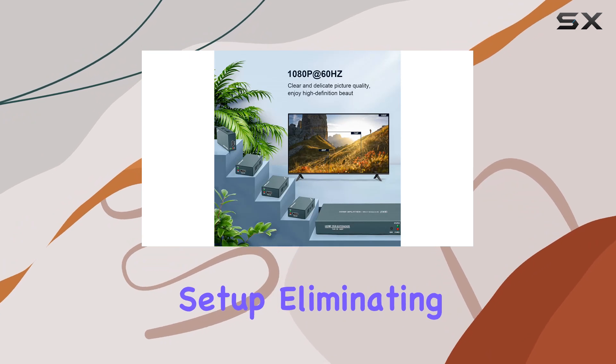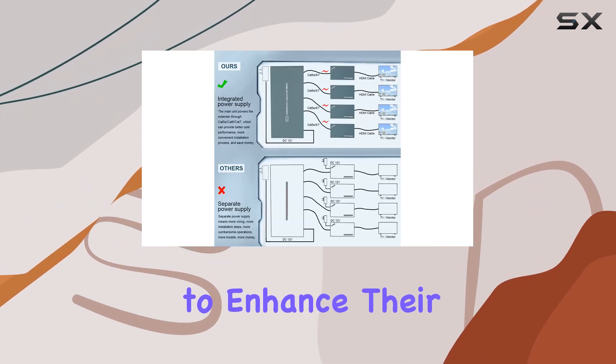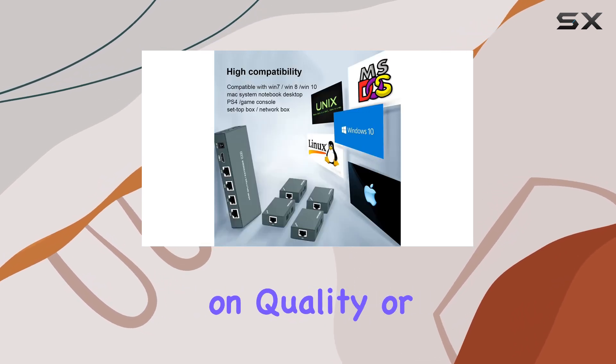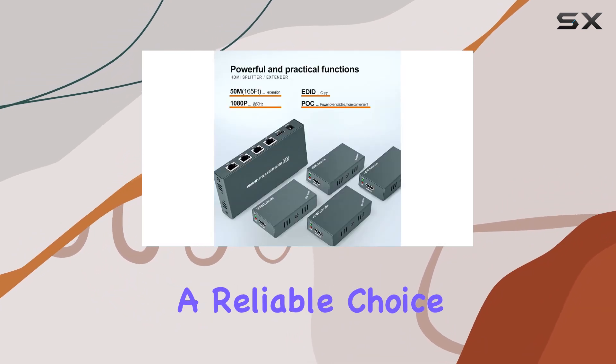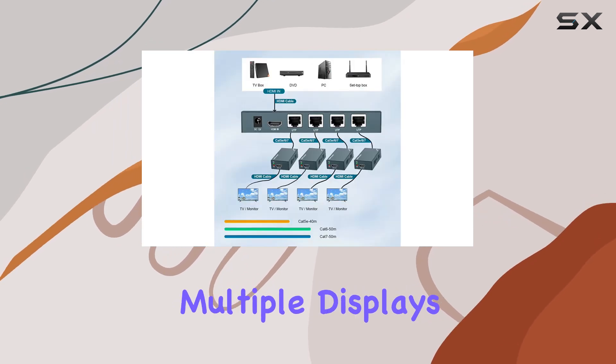It's a plug-and-play setup, eliminating the need for drivers and ensuring quick deployment. For those looking to enhance their home theater or professional AV setup without compromising on quality or complexity, the AO HDMI Extender Splitter 1x4 proves to be a reliable choice, delivering clear and stable video and audio across multiple displays.